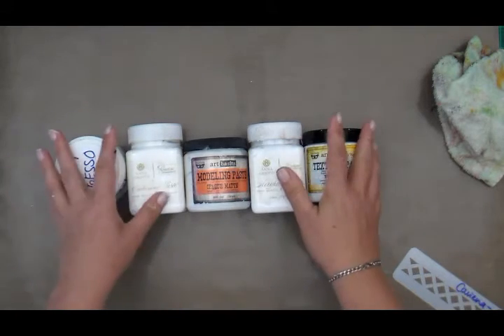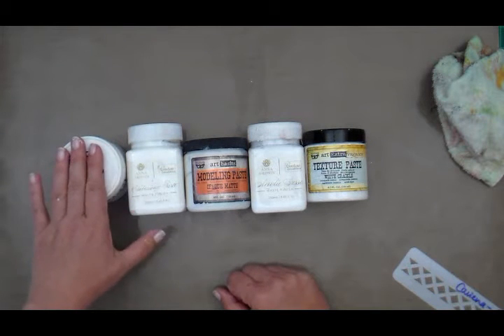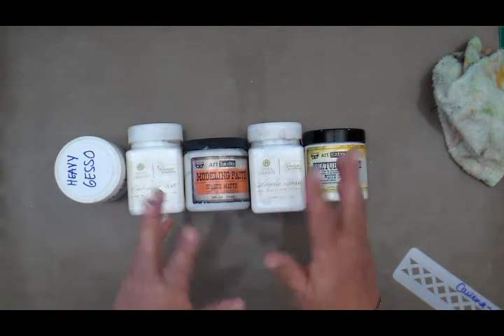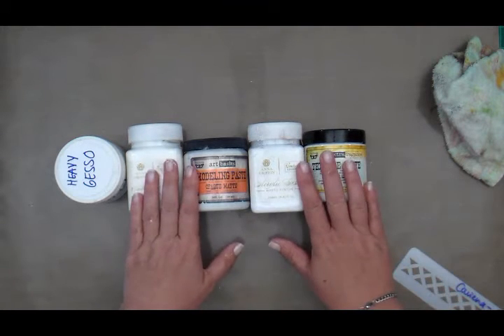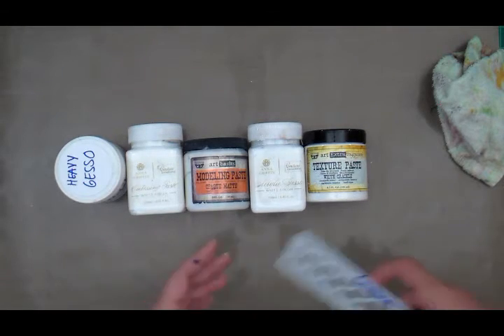I've had a lot of requests from people asking how to use different mediums and stencils on their projects. Today I'm going to show you examples using five different mediums: modeling paste, two gessos, embossing paste, and Prima's texture paste white crackle. These are the ones I use the most.